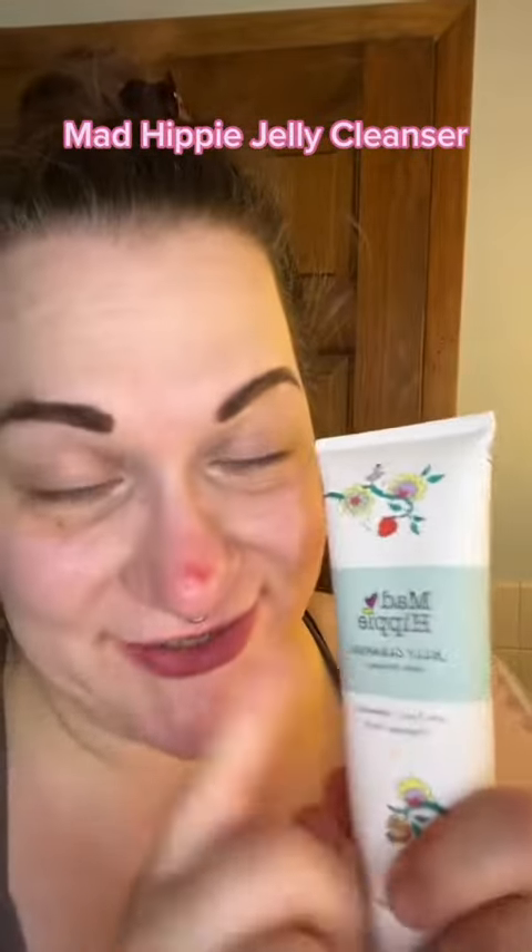Hi beauties, so new product. I have the Mad Hippie Jelly Cleanser. I've tried this twice and I'm going to do it again tonight. It has rose, cameo, and hyaluronic acid.